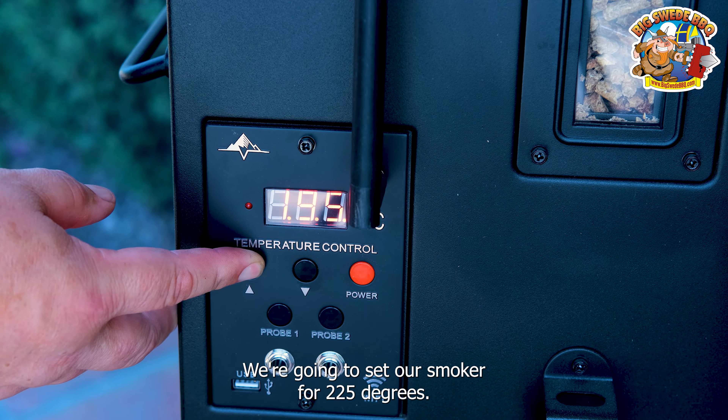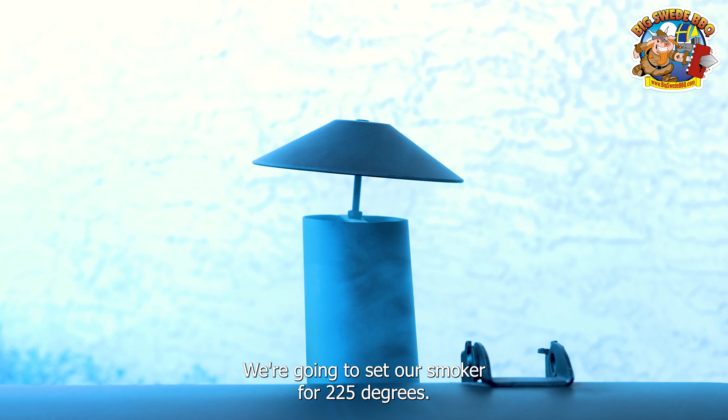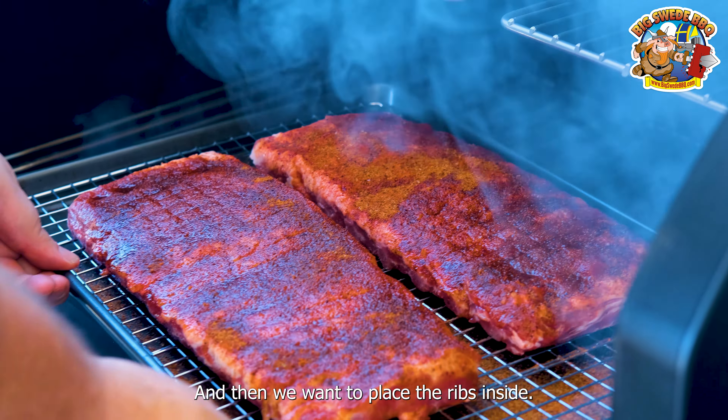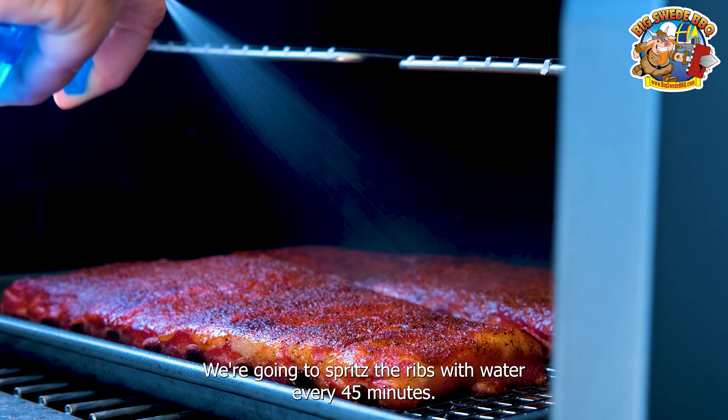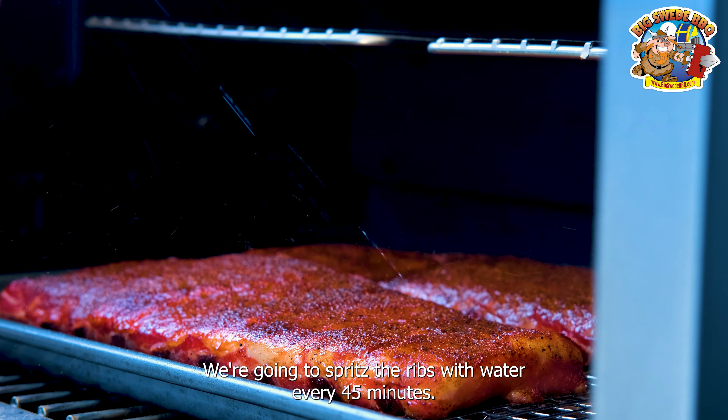We're going to set our smoker for 225 degrees, and then we want to place the ribs inside. Now we're going to smoke these for about three hours. We're going to spritz the ribs with water every 45 minutes.